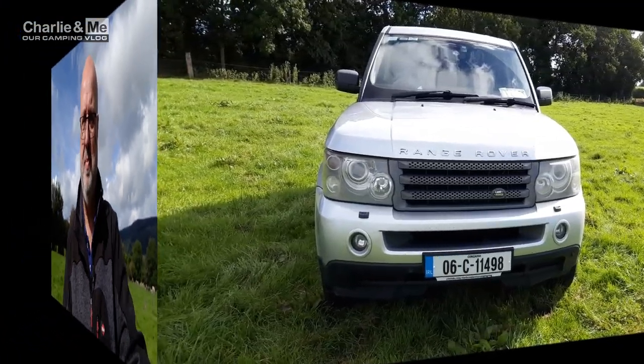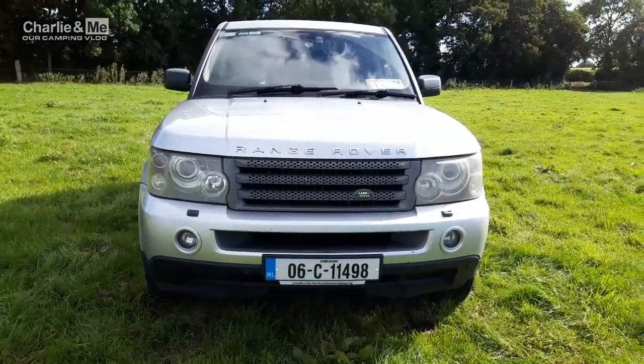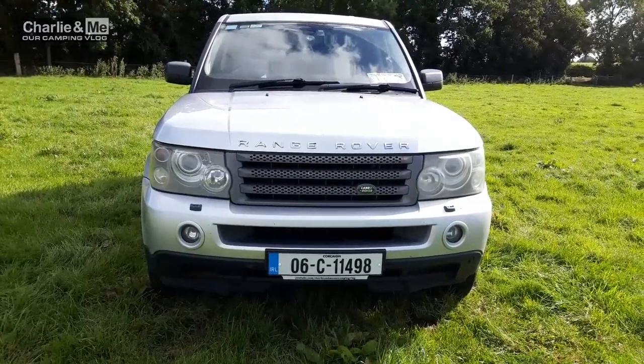So have you noticed what the difference was from that drone footage? Yes, we had a 2005 Land Rover Discovery — but now let me turn this camera and show you what we have, just in case you didn't notice the difference. Now we have a 2006 Range Rover Sport.